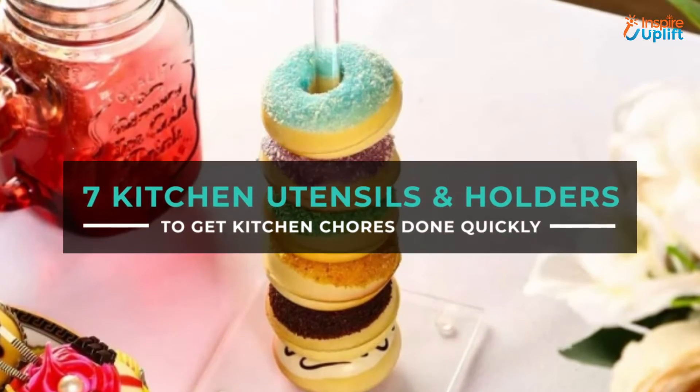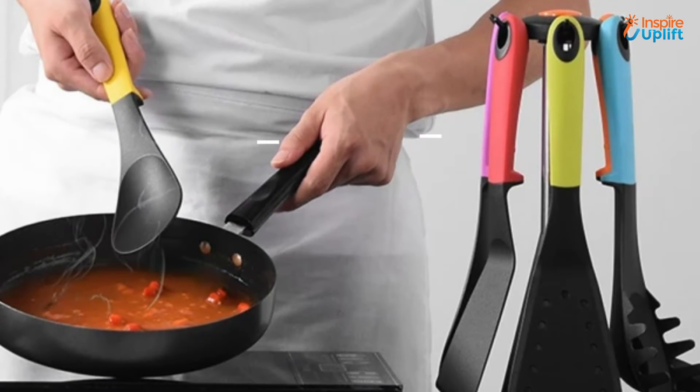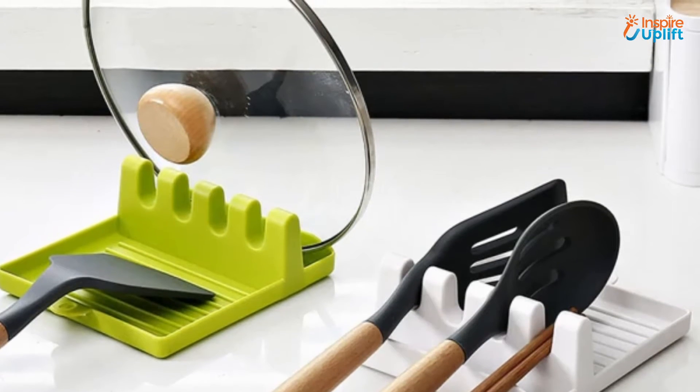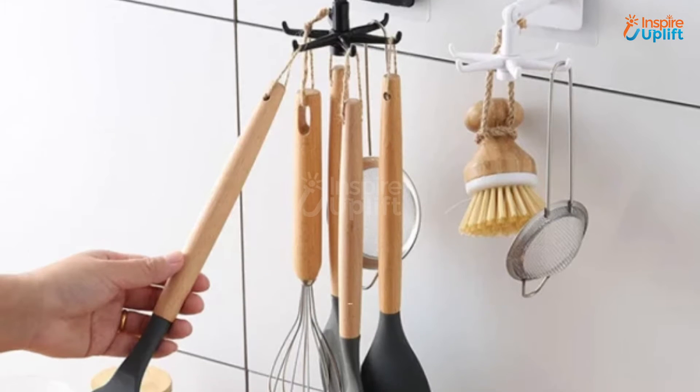Hello guys, in this video we will review 7 essential kitchen utensils and holders. These products are more than necessary for every kitchen owner to have. Check the links shared in the description box for more details. Before moving on, subscribe to our channel and press the bell icon for new video updates.